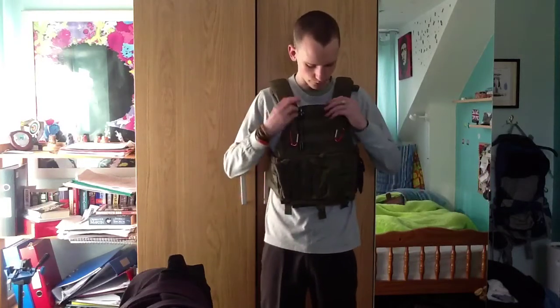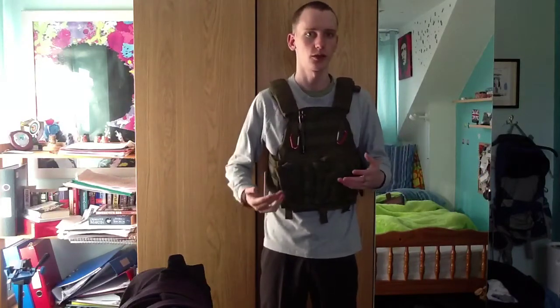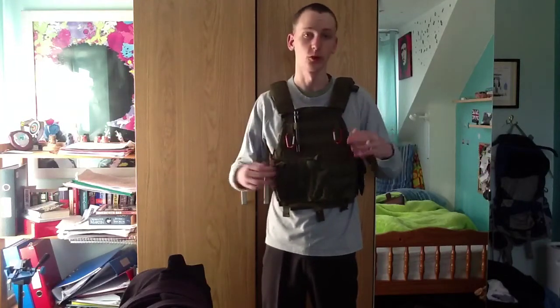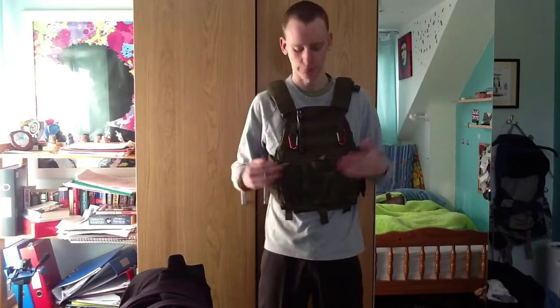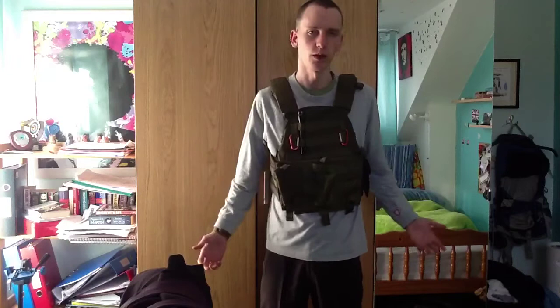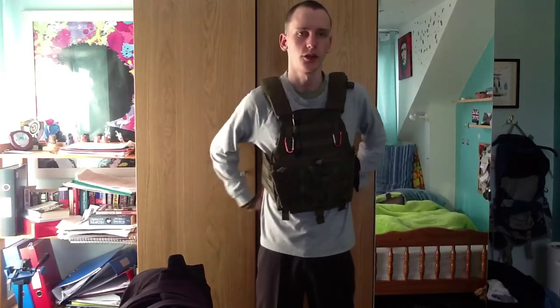It's obviously not a real LBT vest because those are very expensive. Now, for those of you who are new to airsoft, this vest has these little strips across it called MOLLE webbing. That allows you to customize what pouches you have attached to your vest. In my case I have two single M4 pouches here, which can be taken off. I'll be doing a video at some point specifically about MOLLE and what it does.